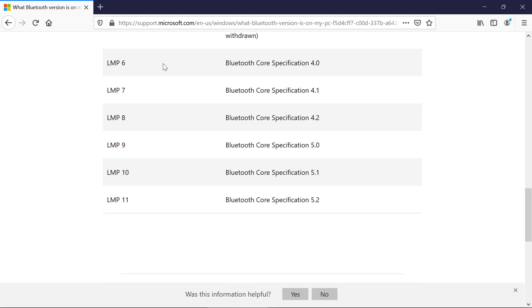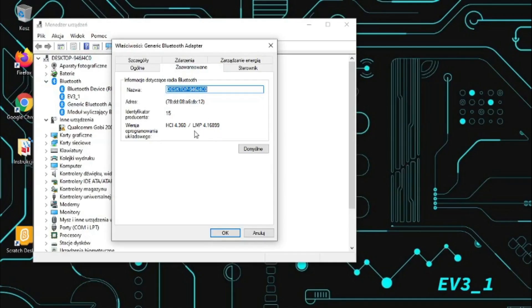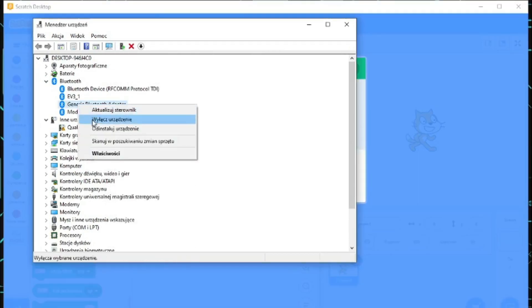If you have a lower version it is possible that Scratch will not connect with Lego Boost. If you want to use it on this computer you must disable the built-in device and use a USB Bluetooth adapter with a higher version.